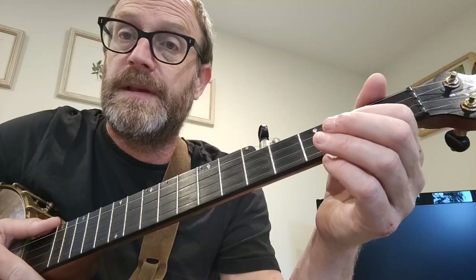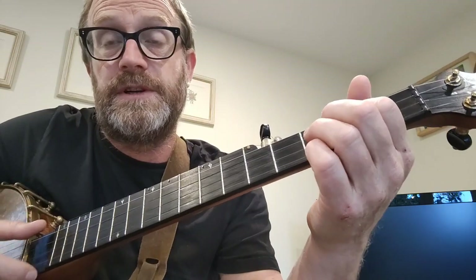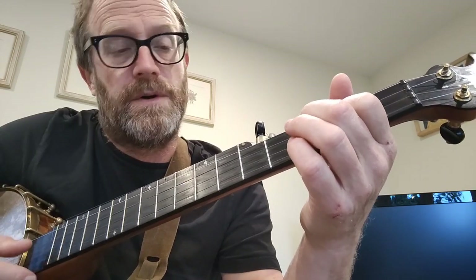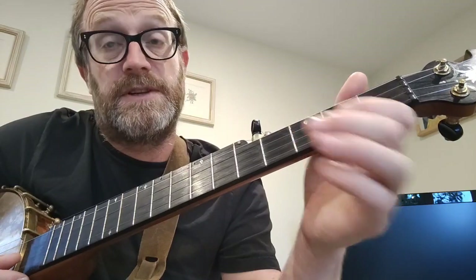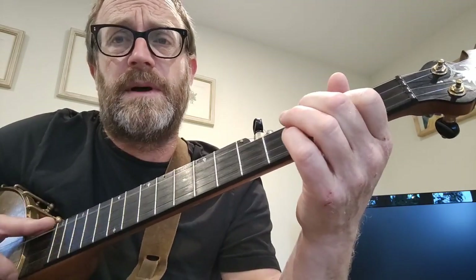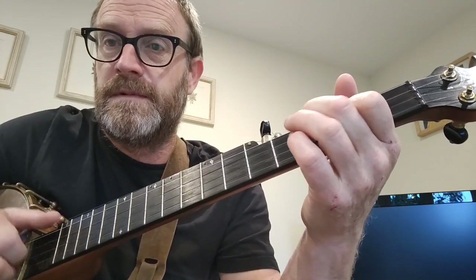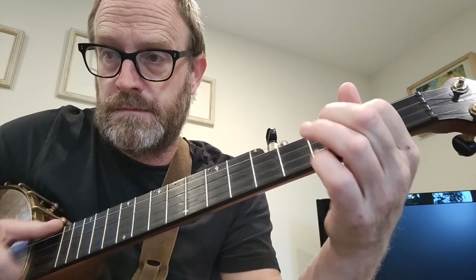It sounds really, really nice in the Nora Brown version — way down low, tuned to a low sawmill, just a little bit below D. So the third string would be tuned down to D and a little bit lower in her version, and everything else tuned to that. It sounds superb — she can play it and make it sound superb. Okay, thanks so much, hope you like it, thank you.